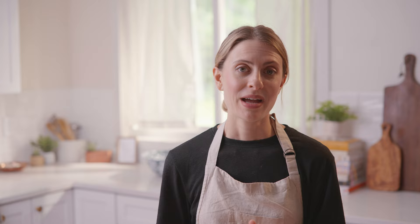So that's it — those are the essential pasta tools in our opinion. We'd love to know what you all think, and I will link below some more resources for making pasta as well as links to all of these tools and where you can find them.